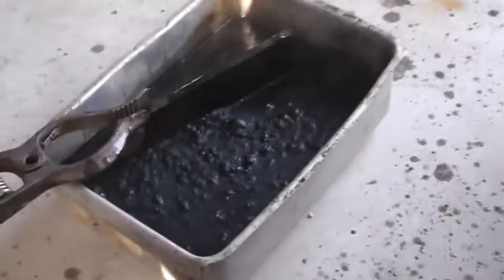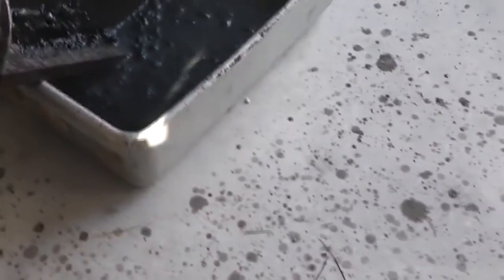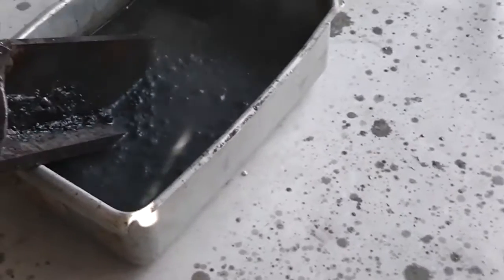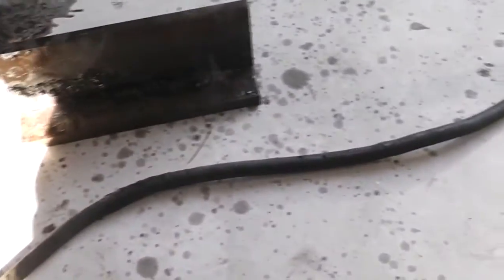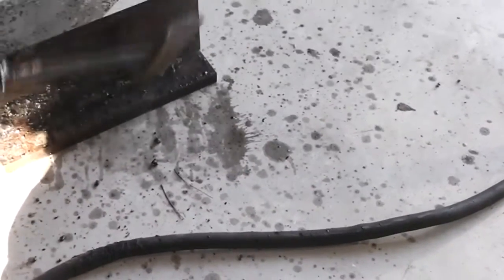It worked! Oh my god! Is that your slag hammer? You might need a grinder for that one. Kept the arc going though. Yep. Oh my god, look at all that — reminiscent of an ear bottle. Oh, we might have some beads. It made a bead.